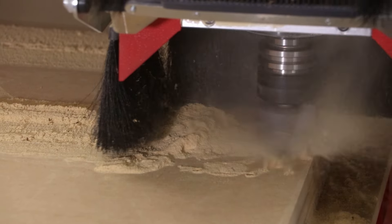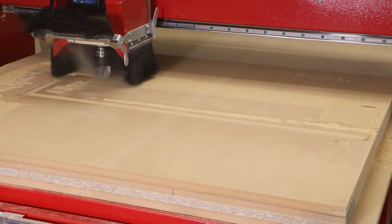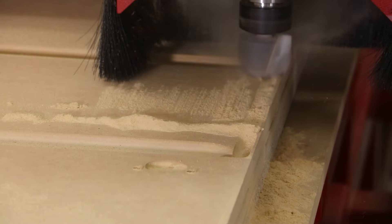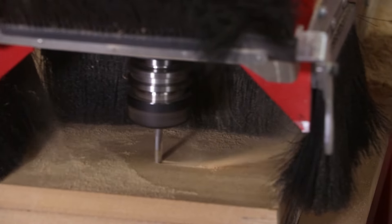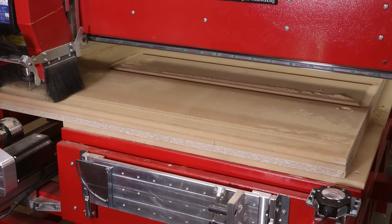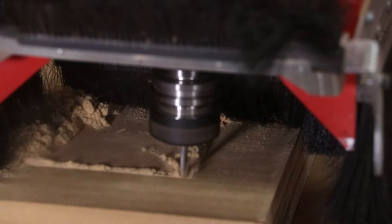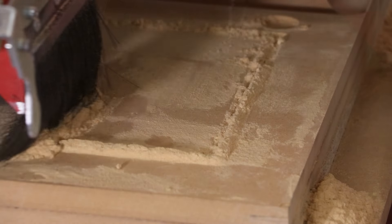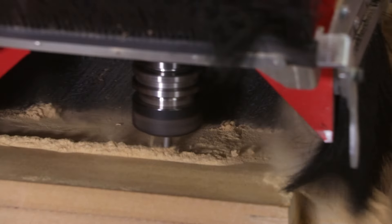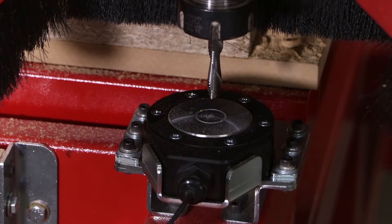Next, a 2 inch core box cutter followed along the edges to create a raised cove effect for the panels. Then a ¼ inch down spiral end mill is used to cut a dadoed shoulder as well as a through cut so that the raised panel could fit directly into the frame. With all the detail work now complete, we're ready to cut out the parts from the original sheet.